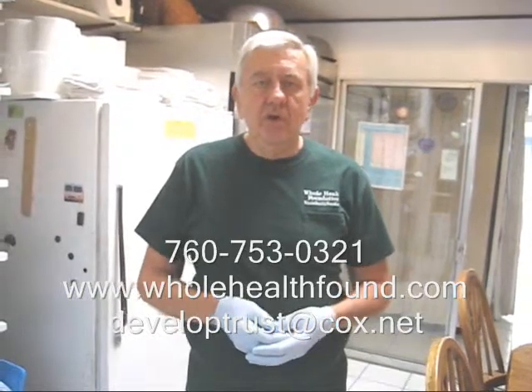And if you'd like to order some juicing cloths or other supplies, go to my webpage, fullhealthfound.com, or give me a phone call.